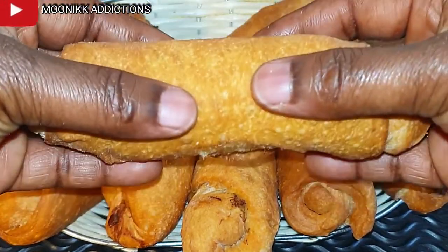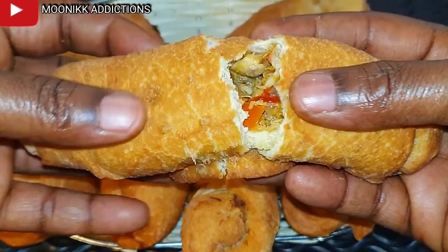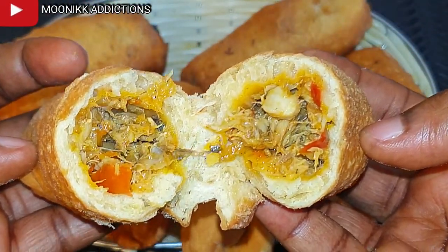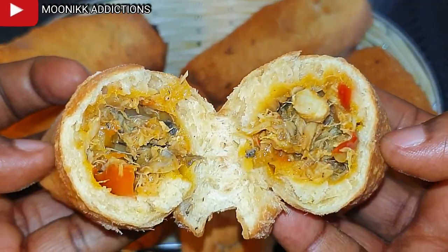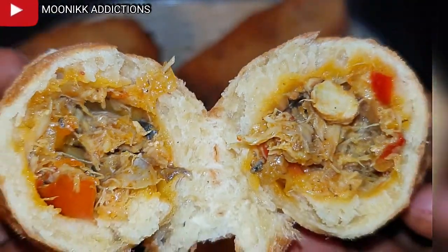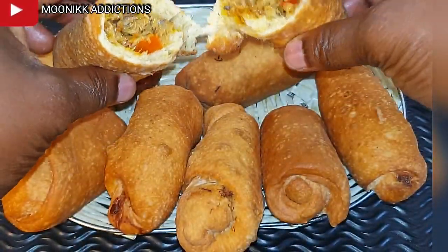Hi guys, welcome to Money Kitchen Addiction. It's your girl, the only Money Kwidi, WKK. In this video, I'm going to be showing you all how I make delicious fish roll. If you use this recipe, you're coming back to thank me. Before we start, let me quickly introduce the ingredients we are using to make this deliciousness.